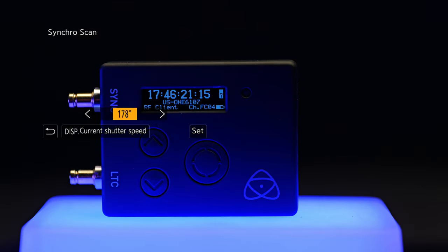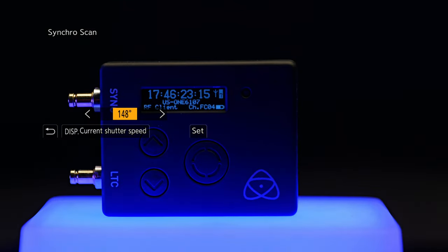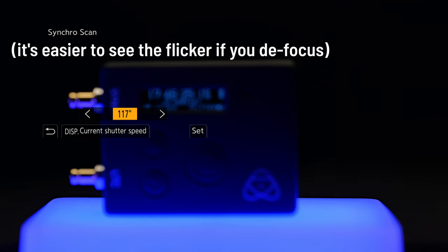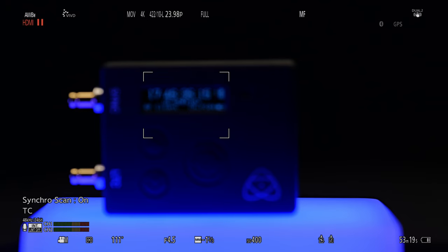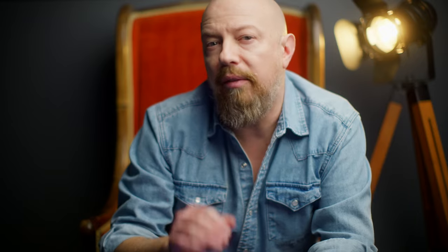Shutter angle is there for video shooters, but now SynchroScan support has been added, which allows you to adjust shutter angle by one-degree increments. This is one of the most important features to me in any camera I use to make YouTube videos, because adjusting shutter angle by one-degree increments means you can bring shutter in sync with any flickering LED screen or buttons in tech products to eliminate the flicker on screen. If you don't know what shutter angle is, I have a whole video on that linked above and below.